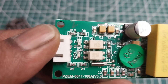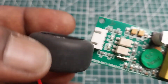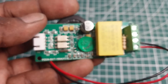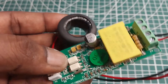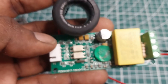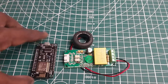The PZEM004T multifunctional AC power monitor can measure electrical parameters and is a very popular smart meter used in electrical consumption measurement projects. It has a power measurement range from 0 to 22 kilowatts, a voltage range of 80 to 260 volts AC, and a current range of 0 to 100 amps. The main part of the PZEM004T module is the SD3004 chip. We will interface the PZEM004T module with the ESP8266 module and send the data to the Blynk application, which will display voltage, current, active power, frequency, power factor, and energy consumed in kilowatt hours.